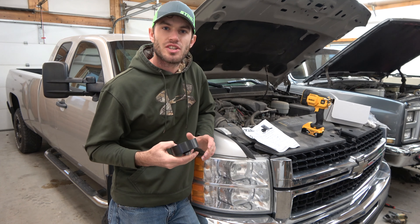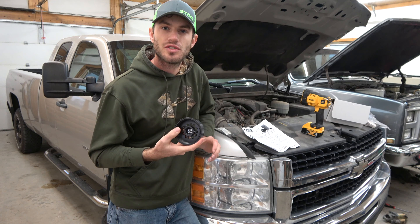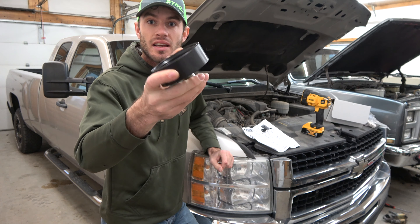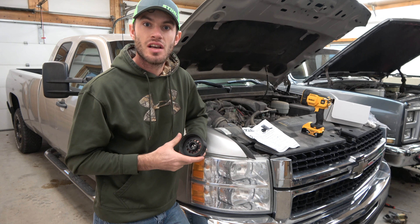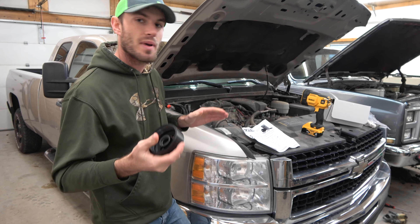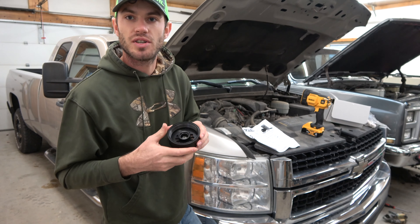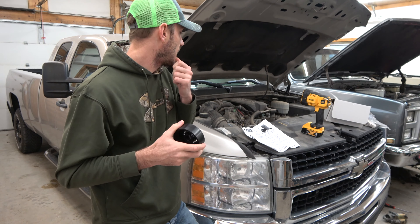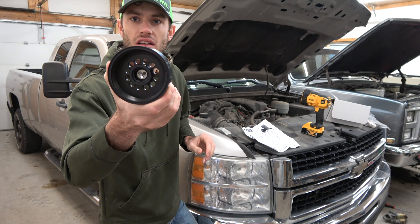Hello everyone, welcome back to my channel. Today we're going to be installing a fuel filter kit by XDP. We're installing it on a Chevy 2007 Duramax — these are for diesel engines. Basically what this does is make changing your fuel filter much easier, and you also get a bigger filter, which is better for your engine.